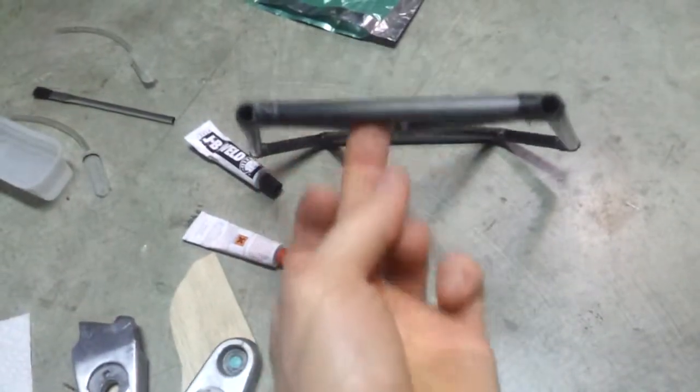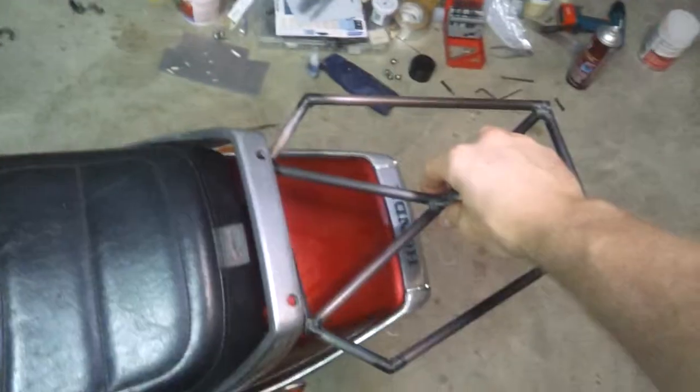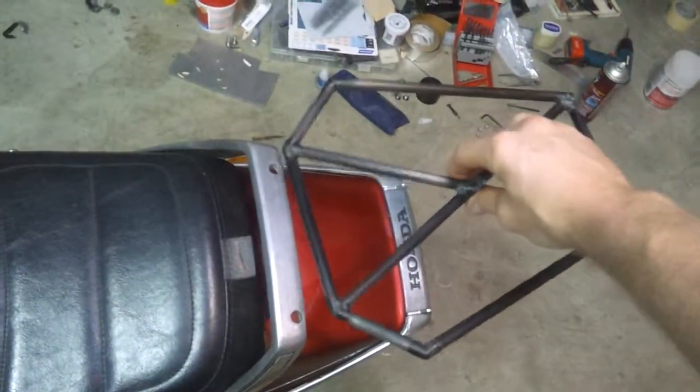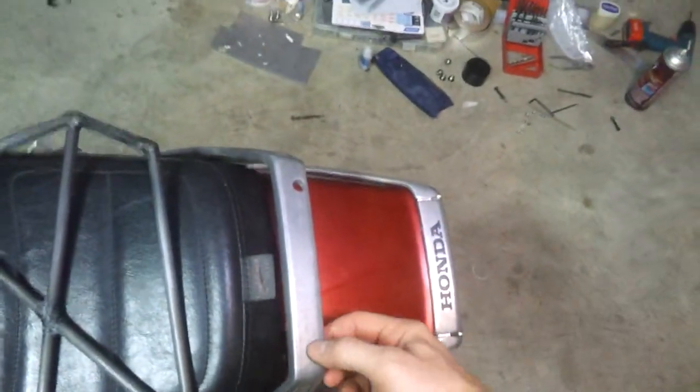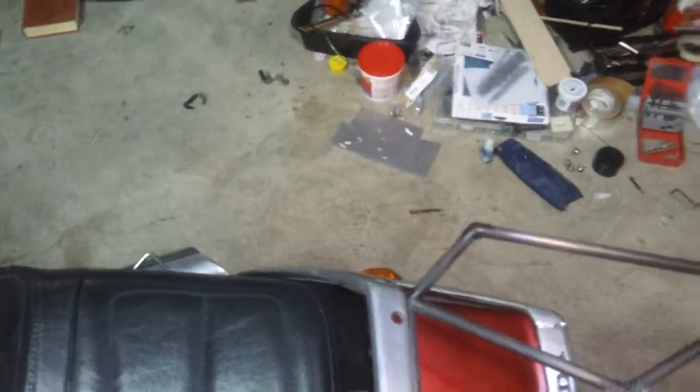I'm also working on a luggage rack. This guy is made of carbon fiber and carbon tow. It goes on the back of the bike, like that. I didn't drill these holes — the previous owner had put them in there, but they're convenient. So I'm going to mount it on there.